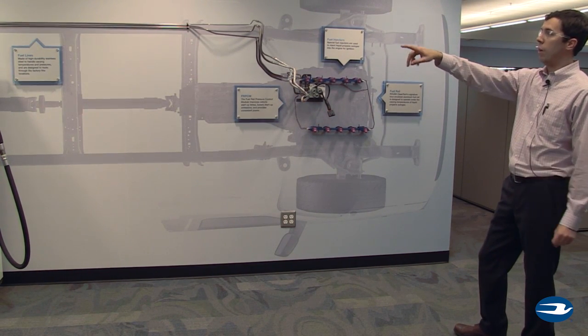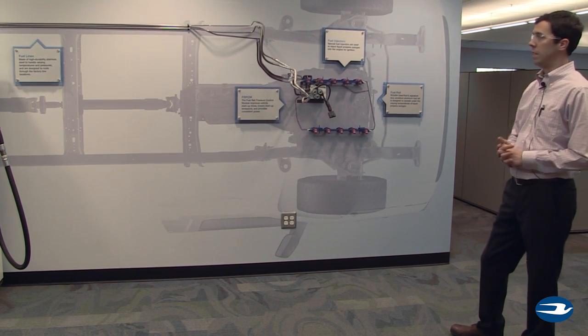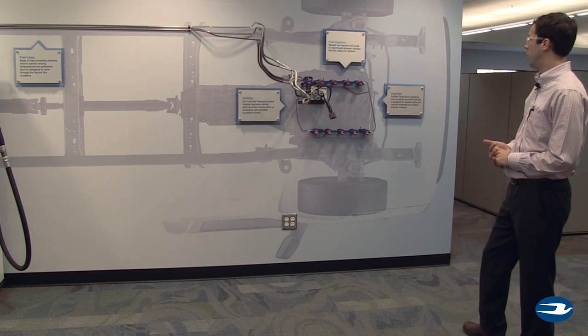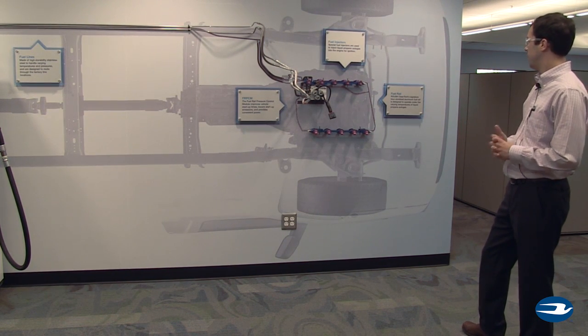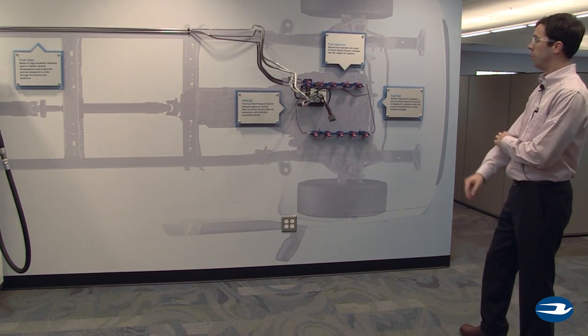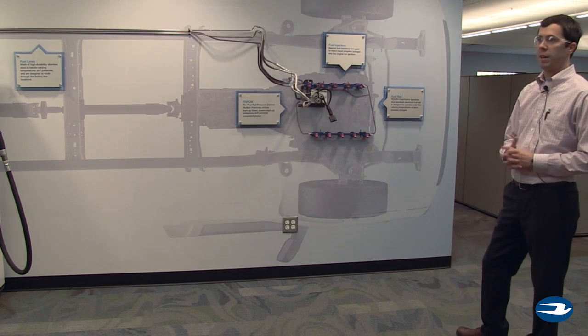We route our fuel lines along the same OEM routing as the gasoline fuel lines, but these are made out of stainless steel. And then we bring the fuel to the engine with our own dedicated propane fuel rail and injectors. And then we recalibrate the PCM of the vehicle so that the engine knows it's running on propane instead of gasoline.